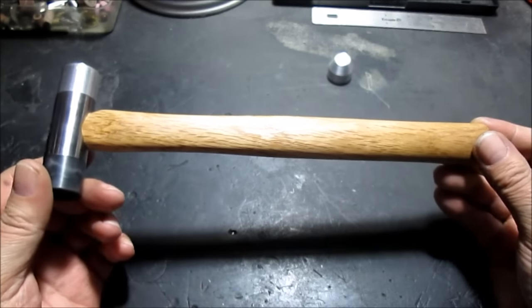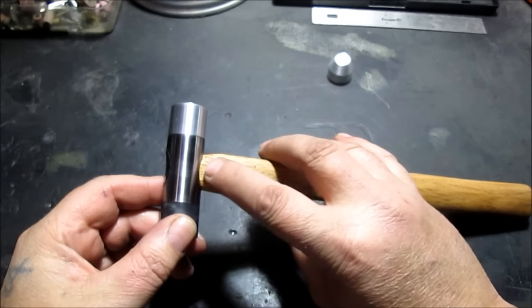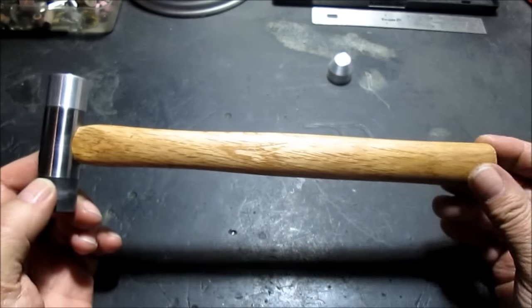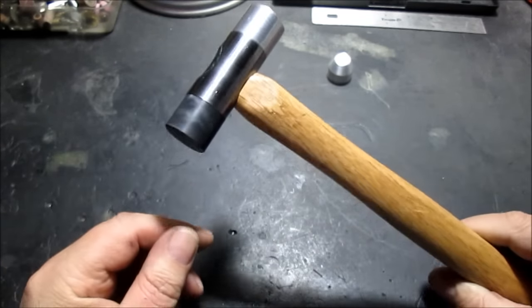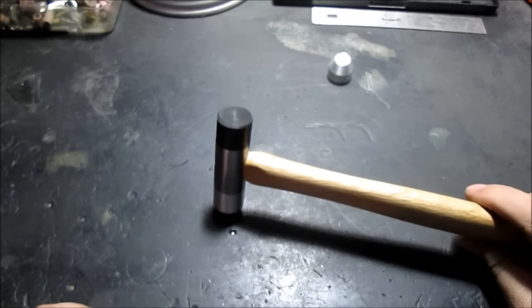The handle is off a cheap $3 hammer. Claw hammers have a square handle, so I had to make the shape of it right there. I couldn't find a ball peen hammer handle that was short enough and light enough. The claw hammer weighed about seven or eight ounces, and this weighs about the same.